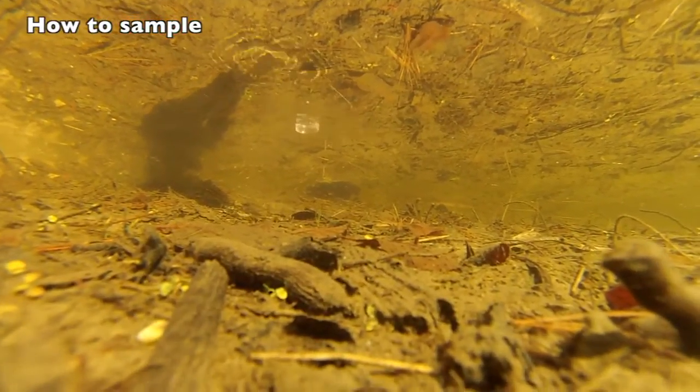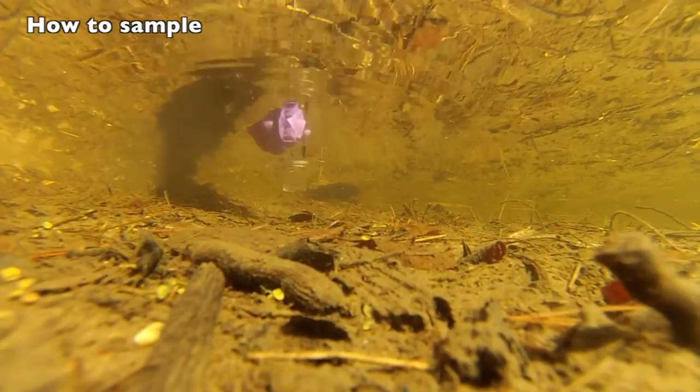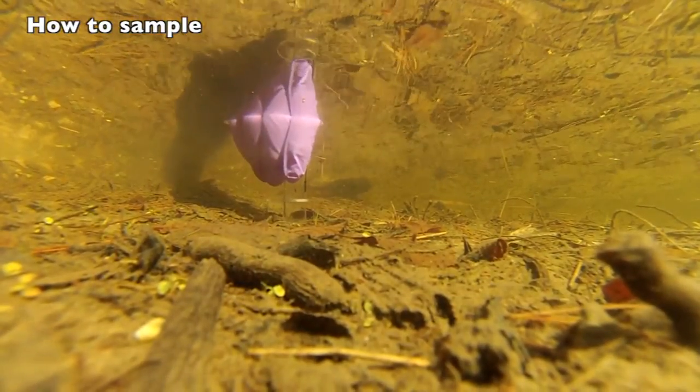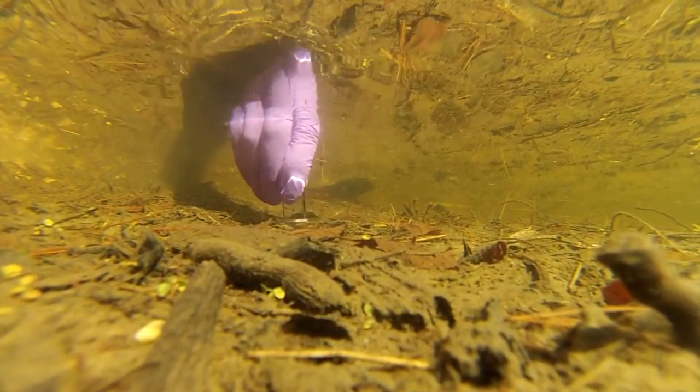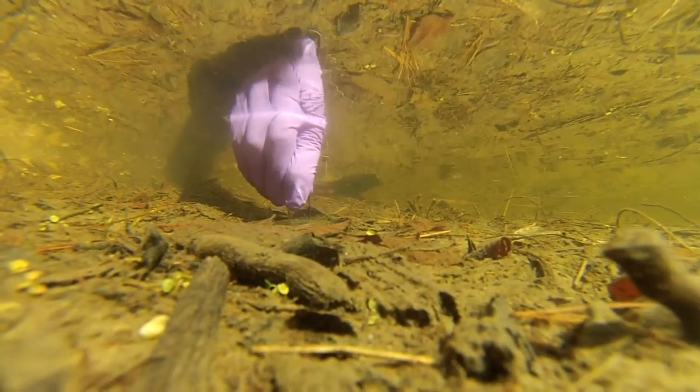Where you will be collecting the sediment, the person collecting takes one pre-cleaned sampling tube or mini-corer and presses it about two centimeters into the sediment surface at the spot you picked. Your mini-corer should have a line marking the depth to collect at two centimeters. Use the depth washer as a marker so that you do not push your corer too deep.